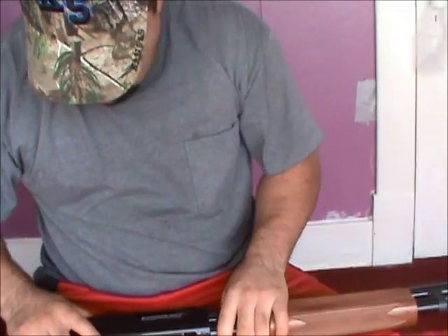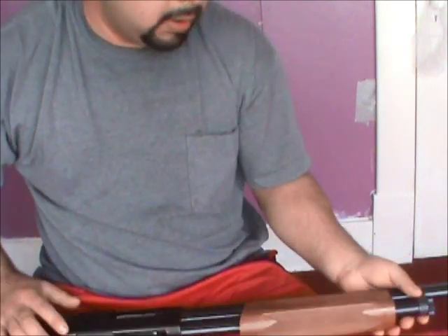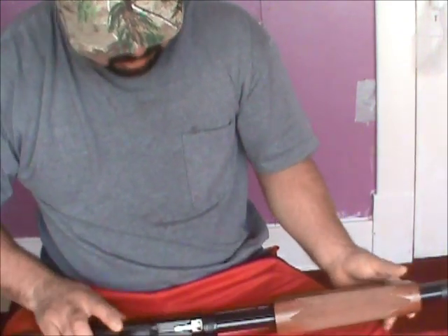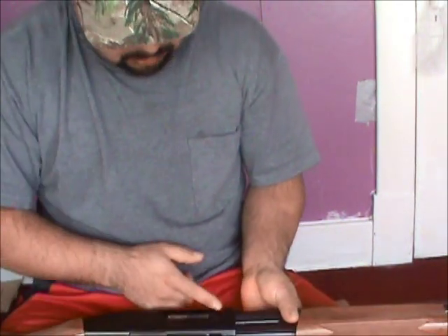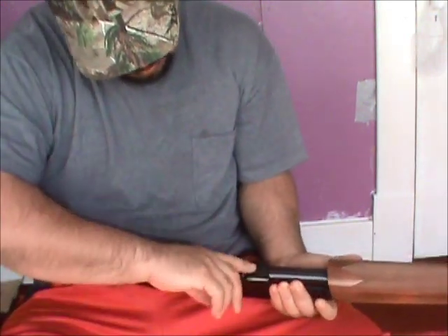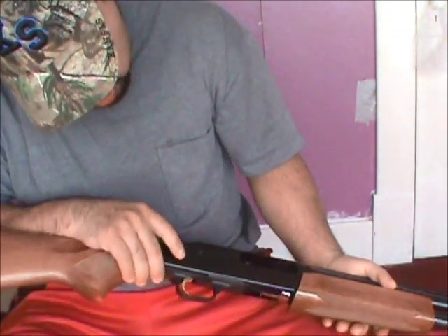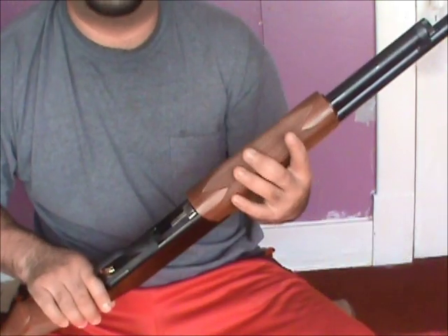I want to show you how to remove the plug that is in the magazine. First of all, make sure there's no rounds in the magazine and there's no rounds in the chamber. There's no rounds in the chamber, so we're good to go.